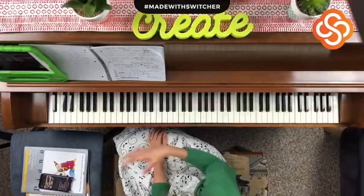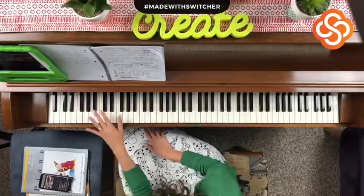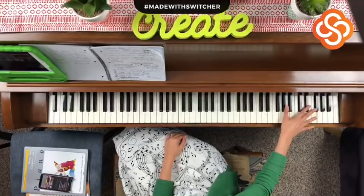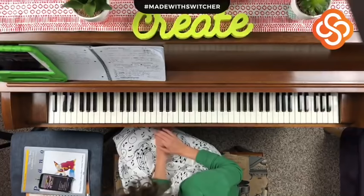If you have a piano or keyboard at home now, I want you to spend a couple seconds playing some low notes, some notes in the middle, and then some up high.